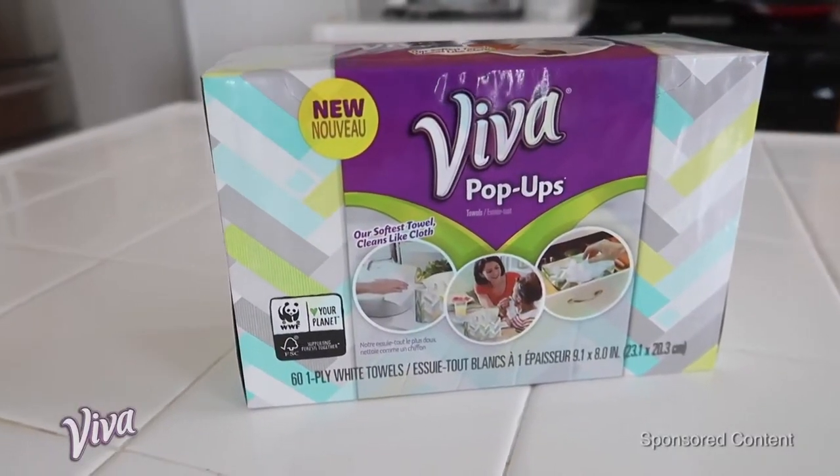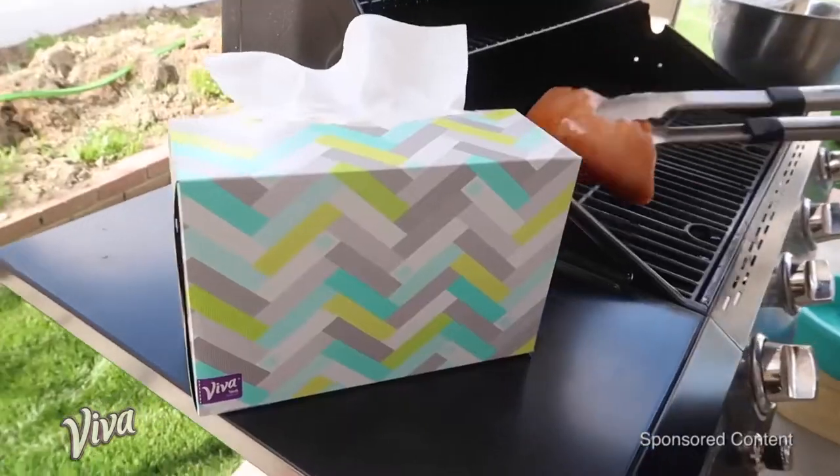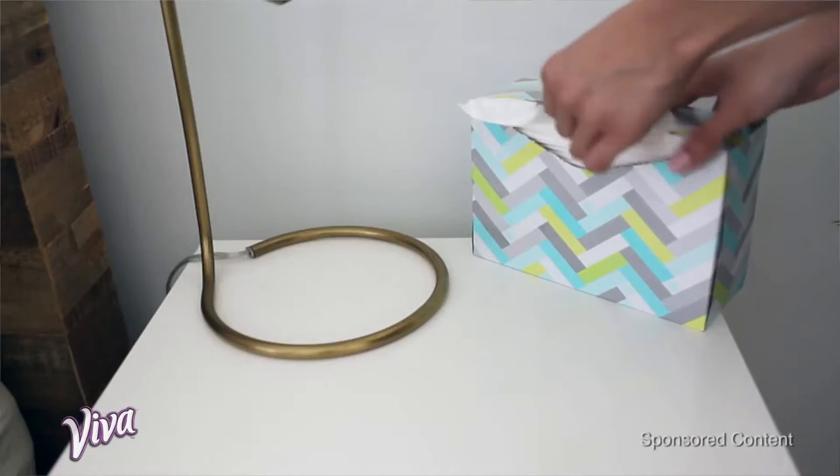Viva pop-ups! This new portable paper towel box is seriously helping us out. It's like a soft paper towel that's disposable but cleans like a cloth. They come in this super cute little portable box, and another thing that's great is they have designs on the boxes.